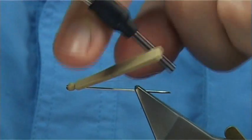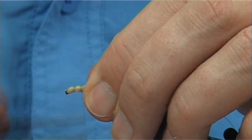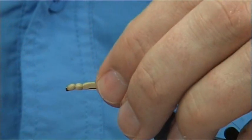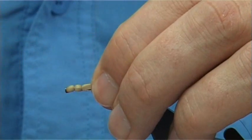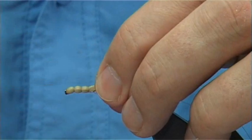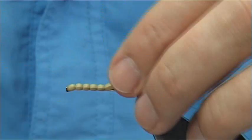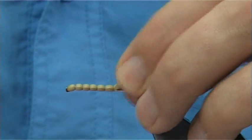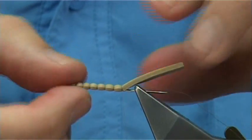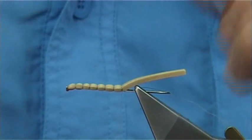Then bring the thread underneath the foam and work your way up - 2 or 3 turns, bringing it underneath as you go up. Stretch, come out slightly, round about a mil and a half. It's up to yourself how many segments, but basically think about how long the crane fly body is. As you can see you can do it really quick - there's 1, 2, 3, 4, 5, 6, 7 segments.